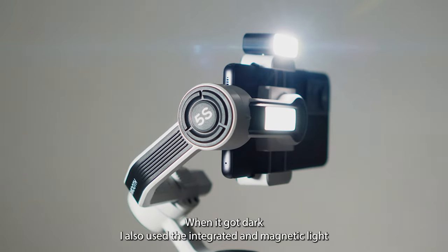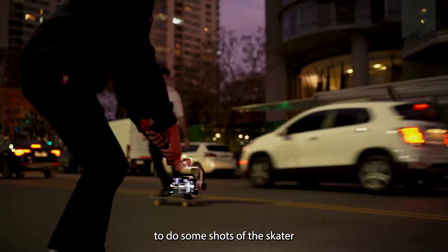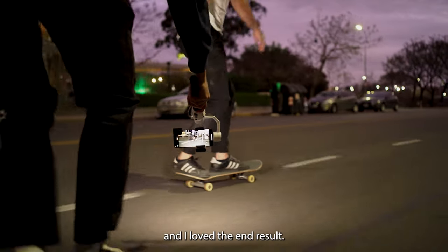When it got dark I also used the integrated and magnetic light to do some shots of the skater and I loved the end result.